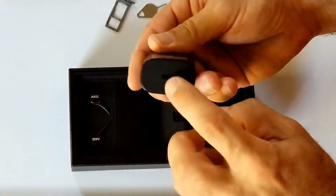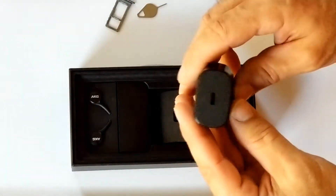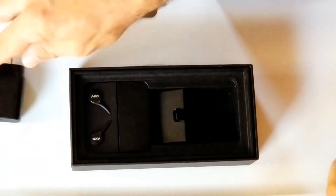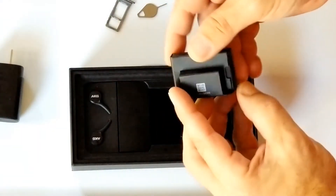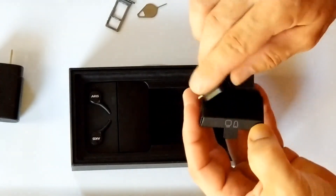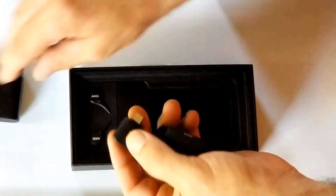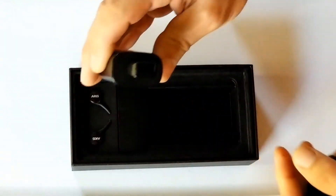Inside there's a charger with USB-C. You need a special cable — that's probably provided. And there is an adapter here. See, like that. Nice.